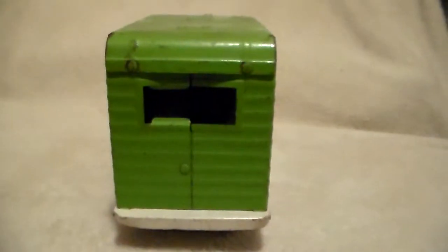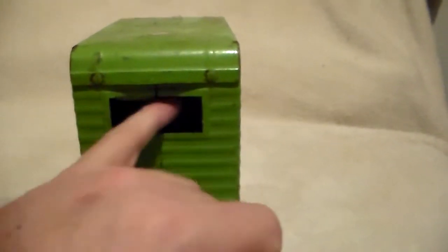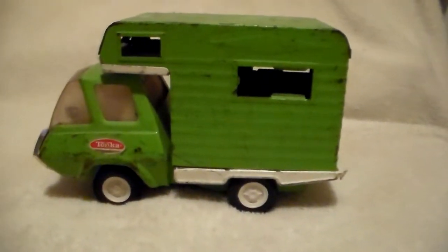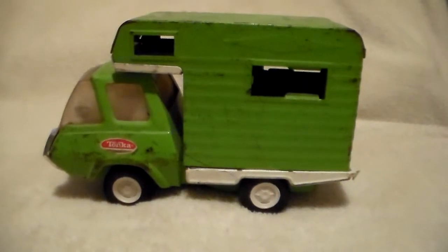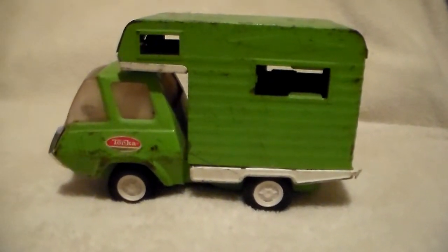There's a shot of the back, and there's one ding right here. As I said, the glass is missing. Here's the driver side of this little green camper — pretty good looking little camper.